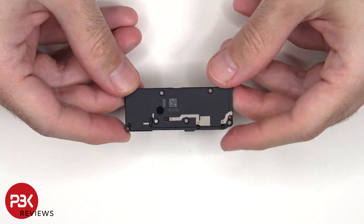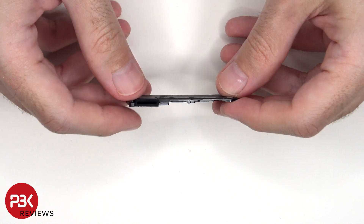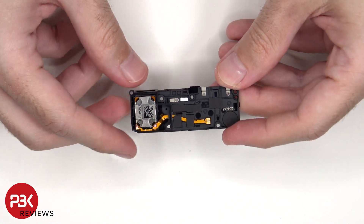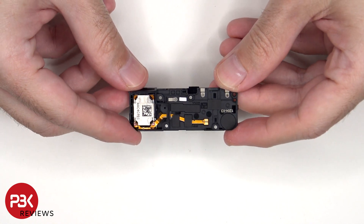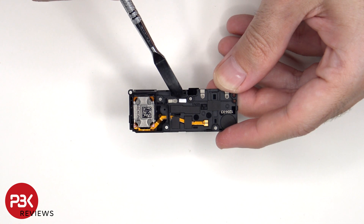Looking at the bottom speaker assembly, we see additional antenna lines drawn in light gray. And here's the speaker itself. There is also an additional liquid damage indicator sticker, which is that white sticker.